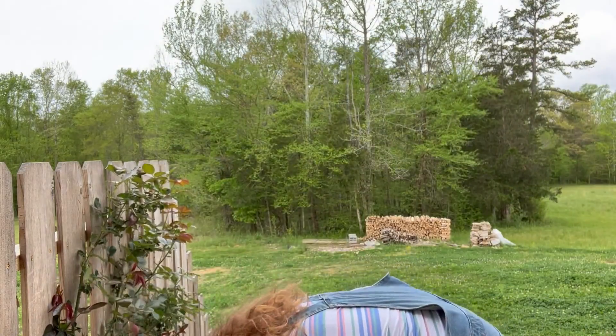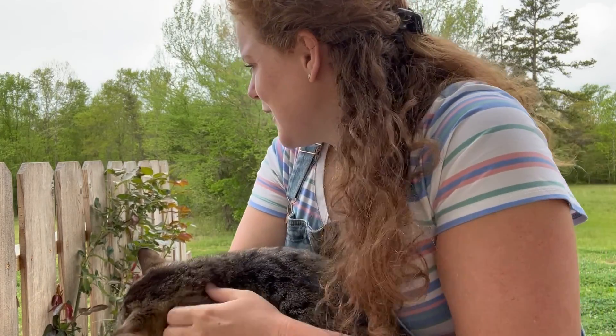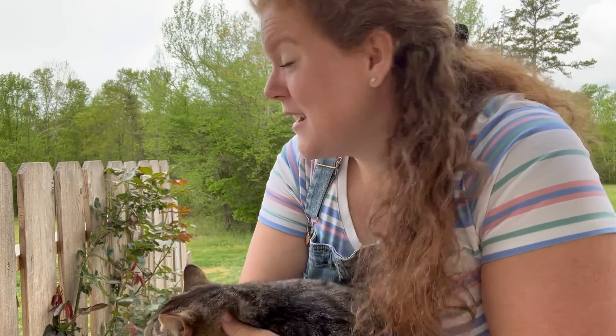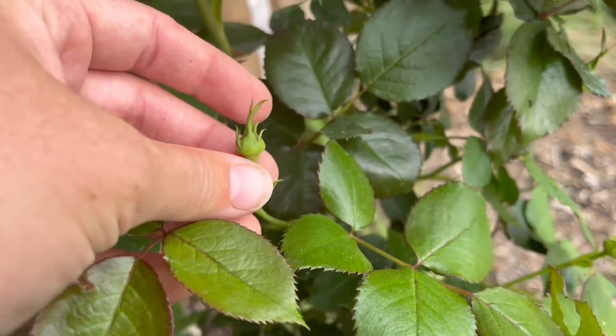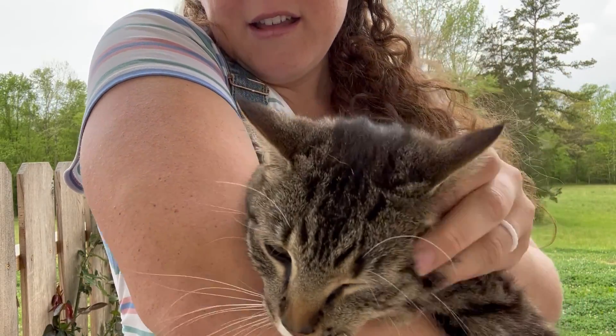Pepper's been curling around my feet meowing at me for some attention so I'll hold her while we talk for a second. The Eden Rose is also by David Austin and it has pink blooms. Last year was my first year with the Eden Rose in the ground and I never saw it bloom, but I see buds on it right now so I'm excited to see it bloom for the first time and smell it this coming spring. Pepper is my cuddle bug. Her sister Daisy is meowing in the distance but she doesn't really like to be cuddled and petted like Pepper does. Anyway, let's get this rose in the ground.